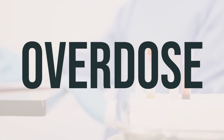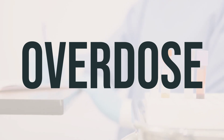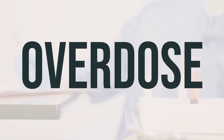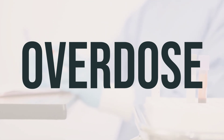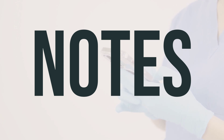If someone takes too much Uflama and experiences severe symptoms like fainting or difficulty breathing, they should call 911. Otherwise, they should contact a poison control center immediately. In the US, residents can call their local poison control center at 1-800-222-1222, and in Canada, they can call a provincial poison control center. It's important to remember not to share this medication with others. While using this medication, it's important to have regular lab and/or medical tests, such as a complete blood count and liver function tests. Make sure to keep all your medical and lab appointments and consult your doctor for more details.